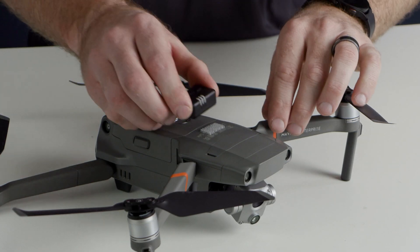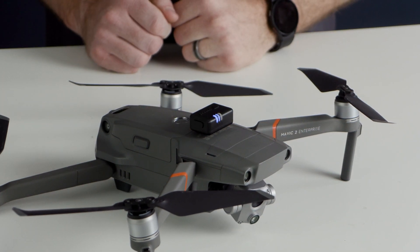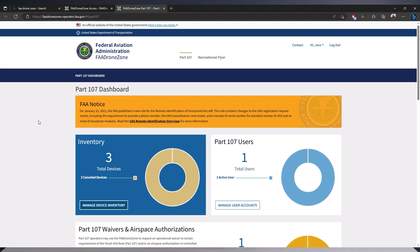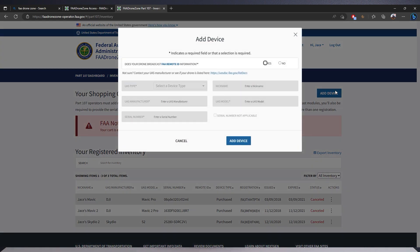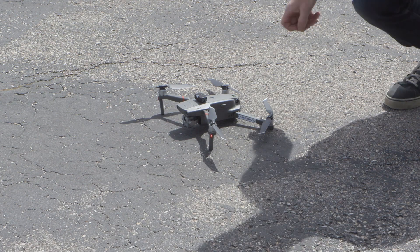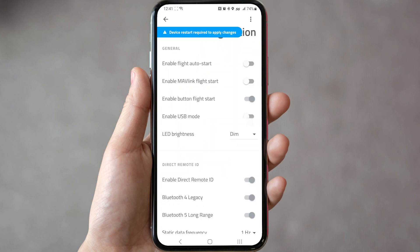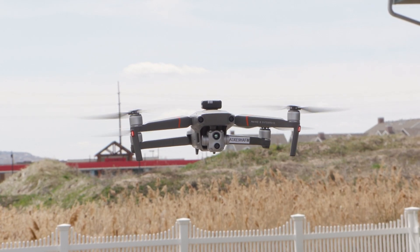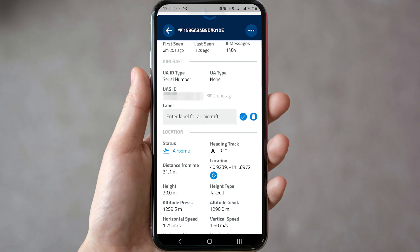After obtaining one of these modules, attach it in an area that doesn't obstruct any sensors or attachments to the aircraft. Also, make sure that you register the broadcast module at the FAA's DroneZone website along with your aircraft. When you're ready to fly, turn on the module, and after selecting some basic settings in the free DroneTag application, you're ready to get in the air. During flight, the module will broadcast all the required information to be compliant with Remote ID.